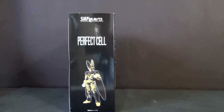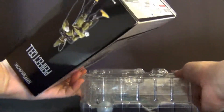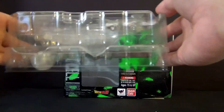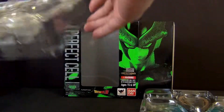Alright, enough of the packaging — let's take a look at what's inside. Cell is one of those figures that comes in a bigger box because of the character himself and the accessories. As you guys can clearly see, the plastic tray he comes with has two of them: one purely for the accessories, and one for him and all his other accessories.